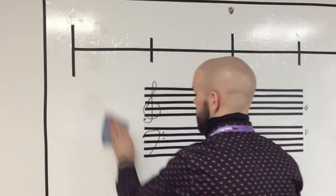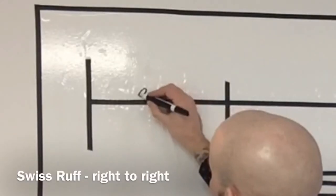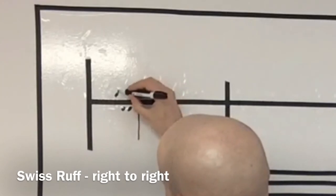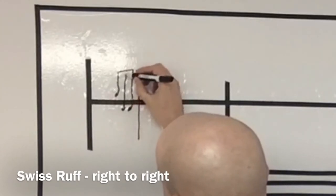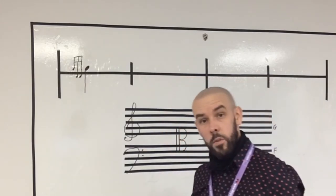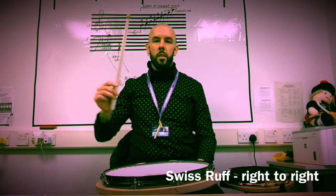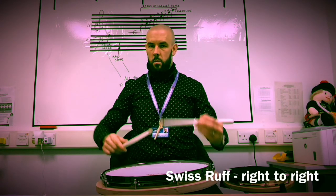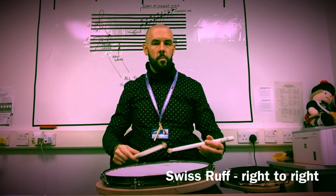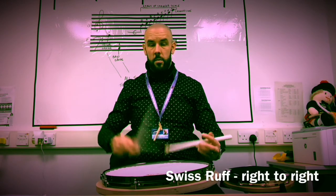Let's draw a ruff starting and finishing on the right. I'll do the note upon which the embellishment is played first, as always. Then it will be right, left, left — finishing on that right. That's how it would look: right, left, left, right. Here's some Swiss ruffs on the right hand — let's do the right taps first, then put the ruff in. That's a Swiss ruff starting on the right and finishing on the right.